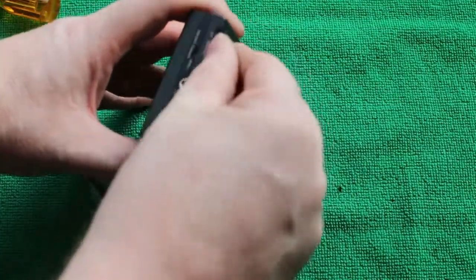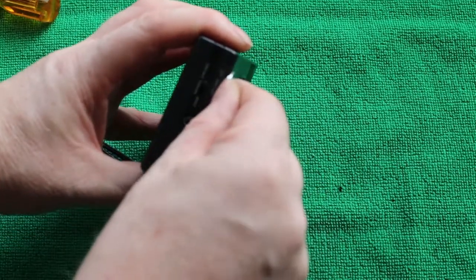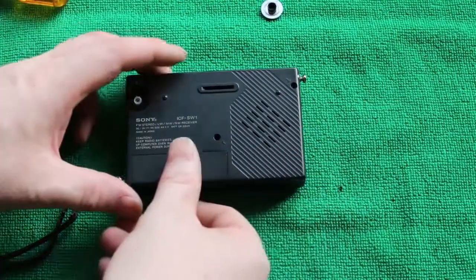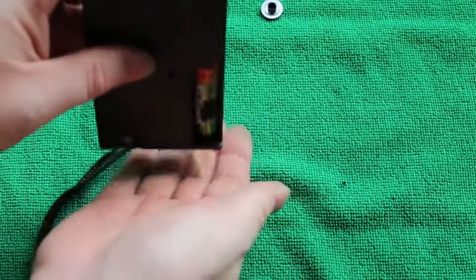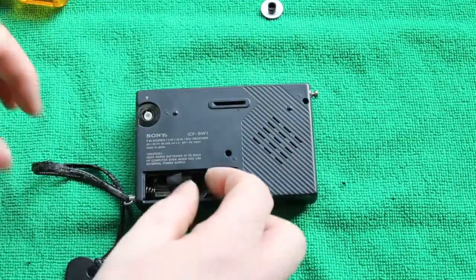First off we need to take out the volume control and the screws. The volume control is actually held in a compression fit style and just a little wobble will take that off. Next, take the batteries out — this will reveal a screw behind the batteries.